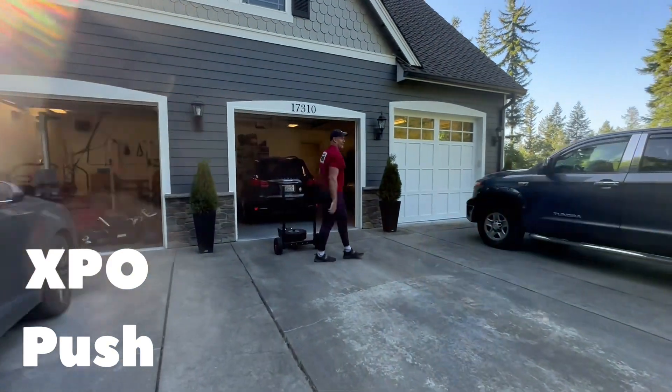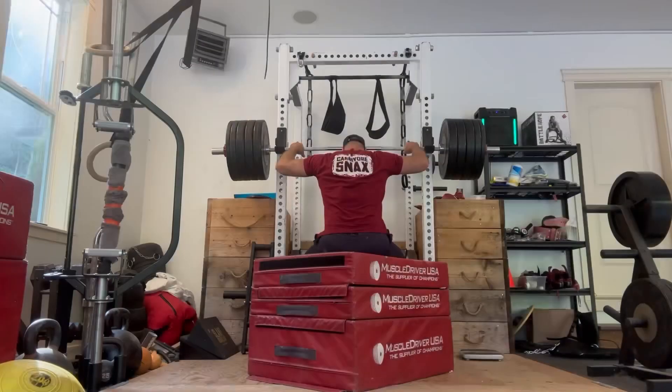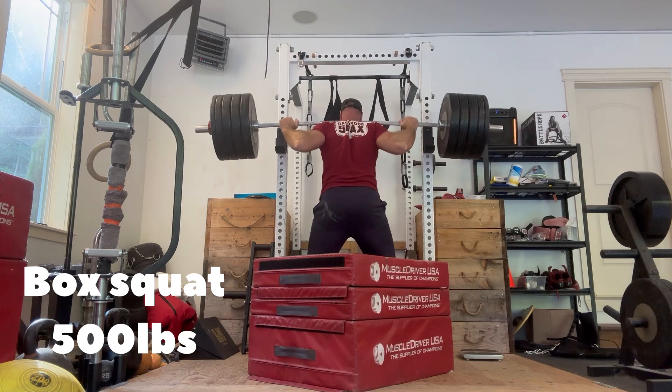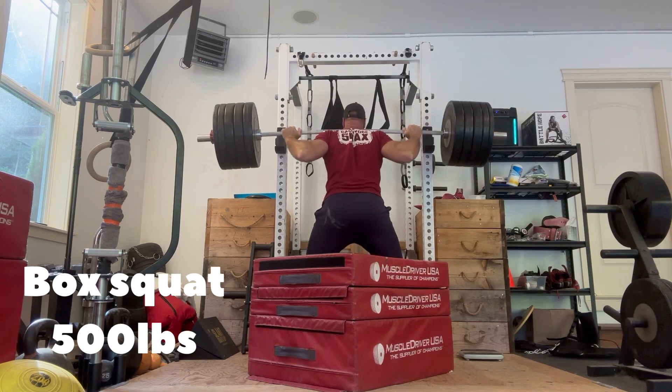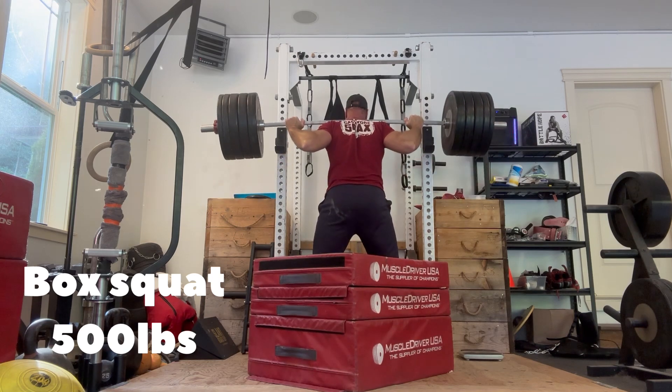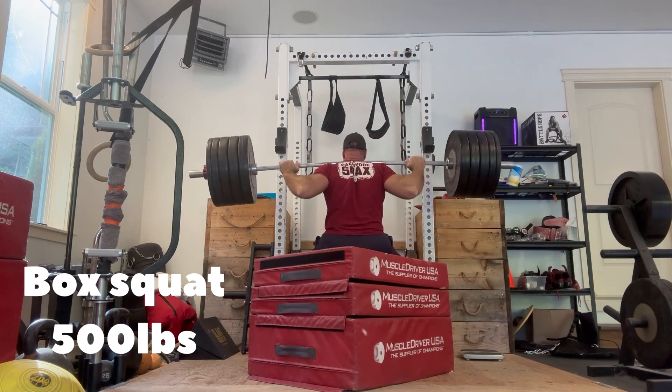Preceding this, I went ahead and did some squats. These are high box squats, about three to four inches above parallel on these Muscle Driver foam pads — nice soft impact. I've got 500 pounds on the bar: three 55s, a 35, a 25, and a two-and-a-half pound plate on a 45-pound bar. So that's 500 pounds.